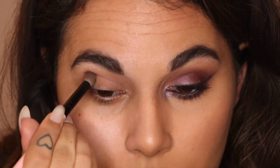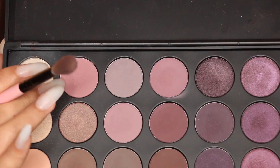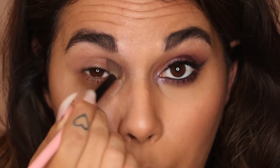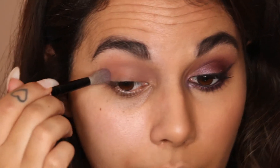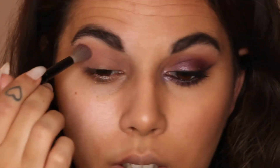I probably could have got there eventually but I just didn't want to spend ages building up the level of pigment I was looking for. I'm then going to take that pink shade on the same brush and we're going to start building up that pinky, plummy tone. I just go back and forth in the crease making sure it's all blended out.